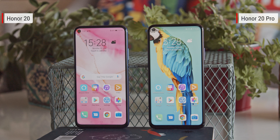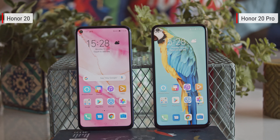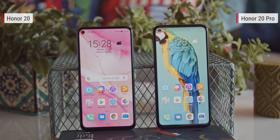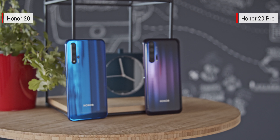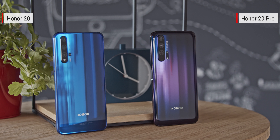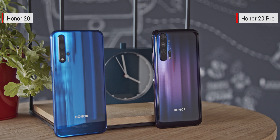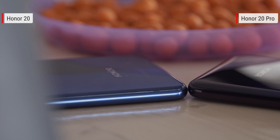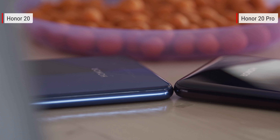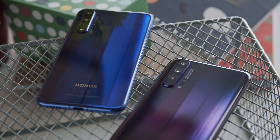The Honor 20 and Honor 20 Pro are quite similar devices with only a few differences between them. They're both bound to turn some heads on the street thanks to their stunning glass build. We have ours in the sapphire blue and phantom black colors, and the glossy finish scatters the light to create a 3D gradient effect, almost like a hologram. The Pro version looks a little different — its back curves into the aluminum frame, whereas the regular Honor 20 is more flat. You can also notice that the camera module is wider on the Pro.